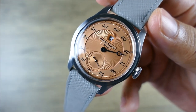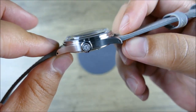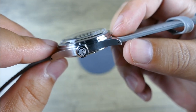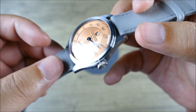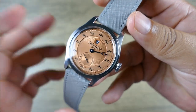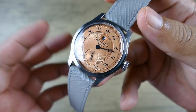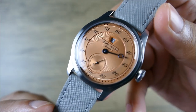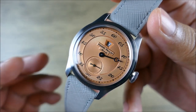The specs: 38.3 millimeters in diameter, 12.8 millimeters thick — a lot of that thickness comes from the nicely domed crystal. It's a box dome mineral crystal. Lug to lug is 46.5 millimeters, which should fit most wrists. The case is all brushed stainless steel with some polishing on the crown. That brushed finish goes really well with the dial — more subdued, less blingy, and looks more serious. For the price, they've done a great job with a very restrained aesthetic.